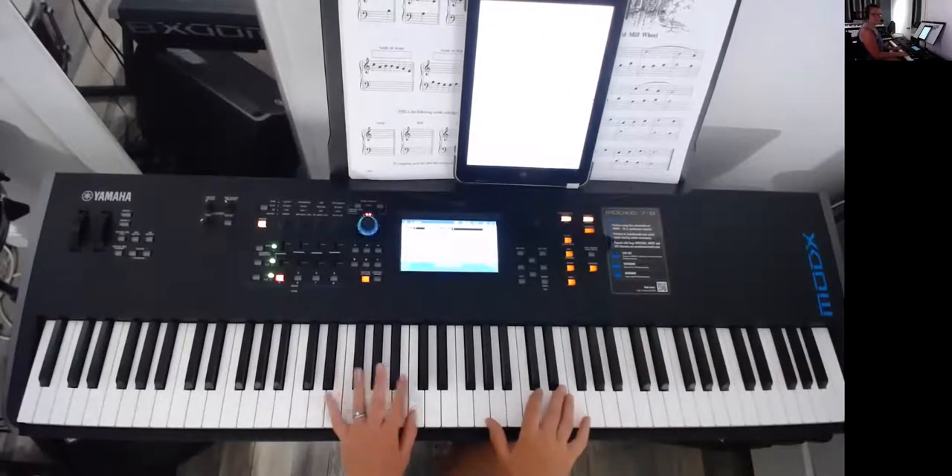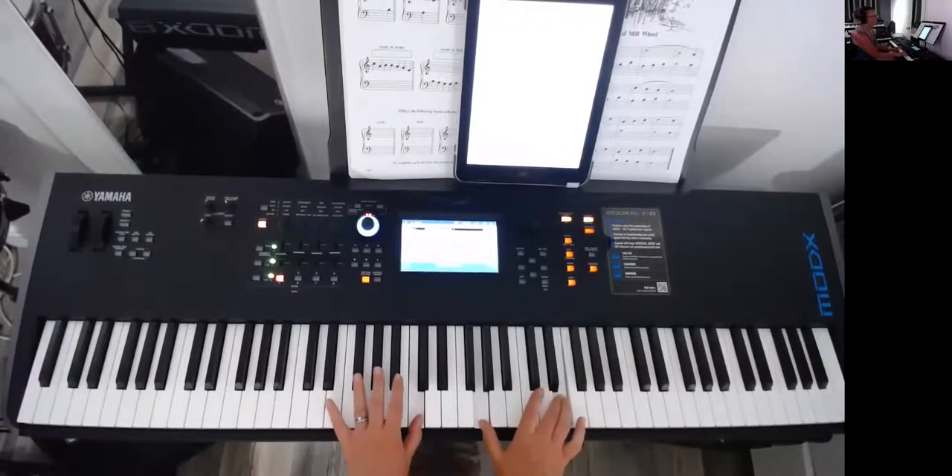Left hand is starting on middle C — middle C there with your thumb, in this position. Let's have a look at the first line.